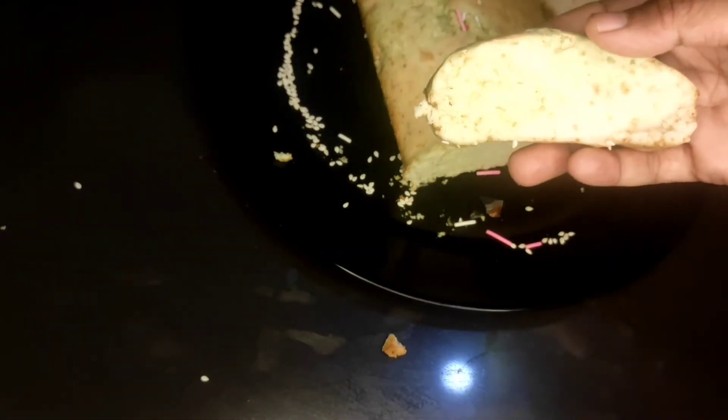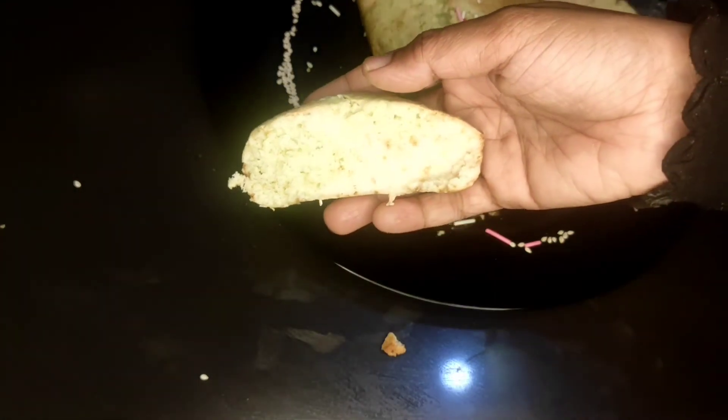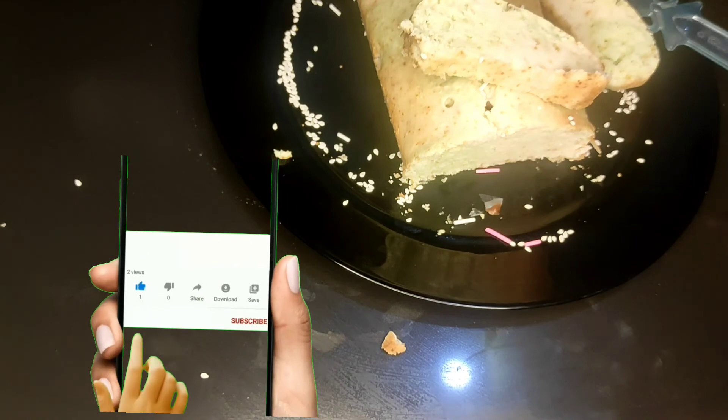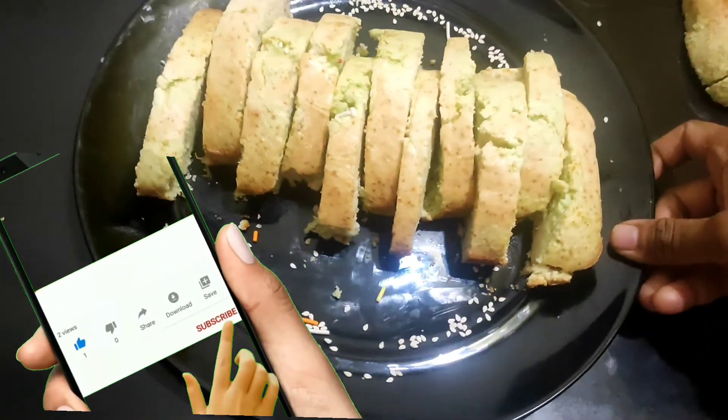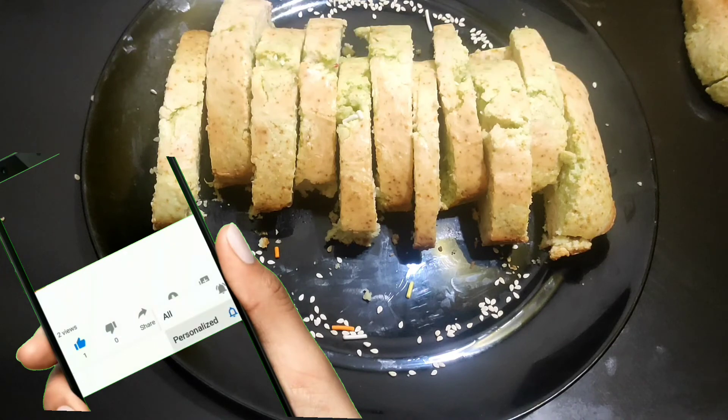We will try the ice cream tea time snack. Let's do this video.